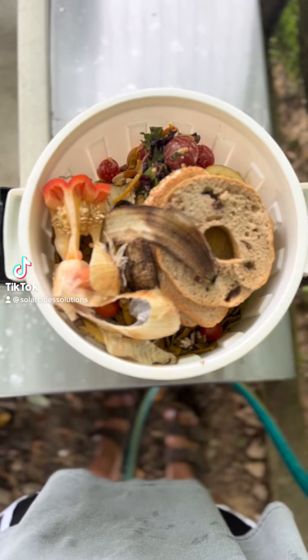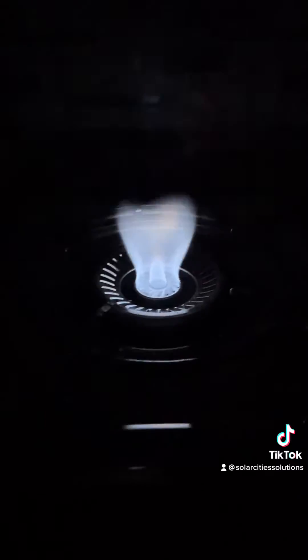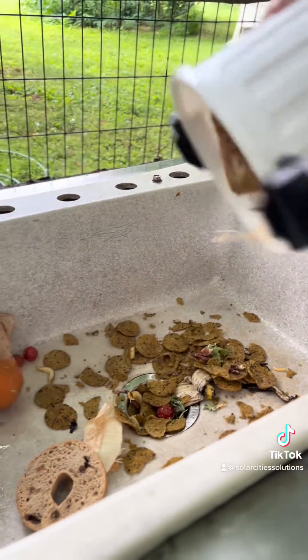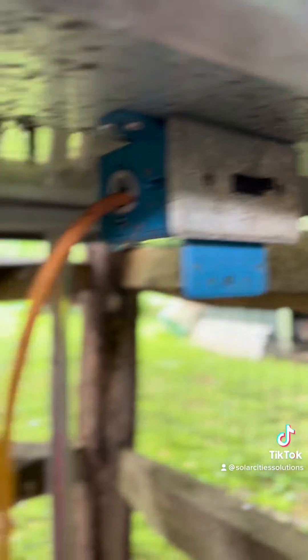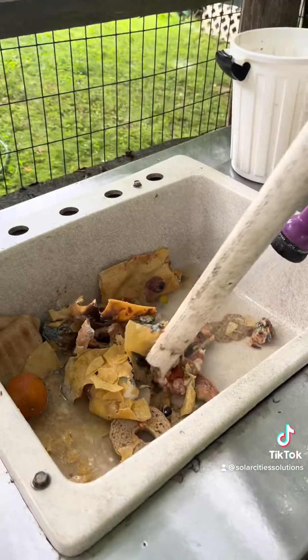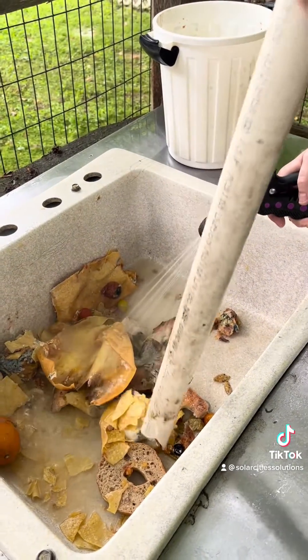Here's how SolarCities turns food scraps like these into a clean-burning natural gas through the process of biodigestion. First, we're going to make these food scraps smaller and blend them with some water, using an InSinkErator garbage disposal — but it could also be done with a blender and some water, or even just by cutting the food into smaller pieces and soaking them.